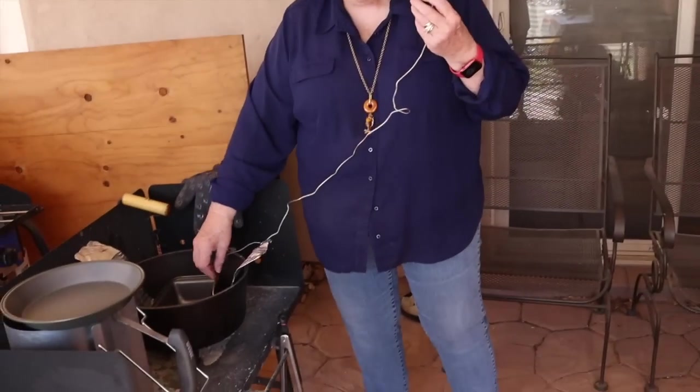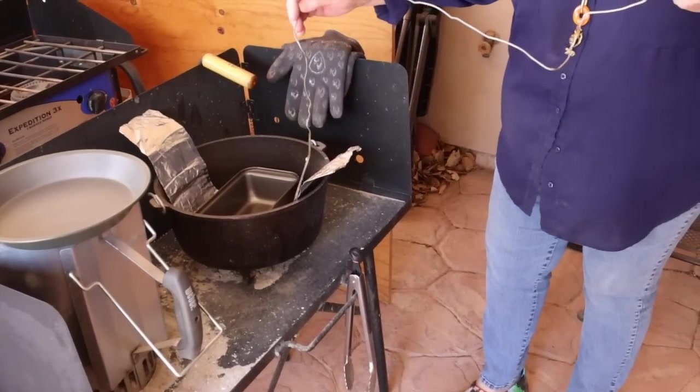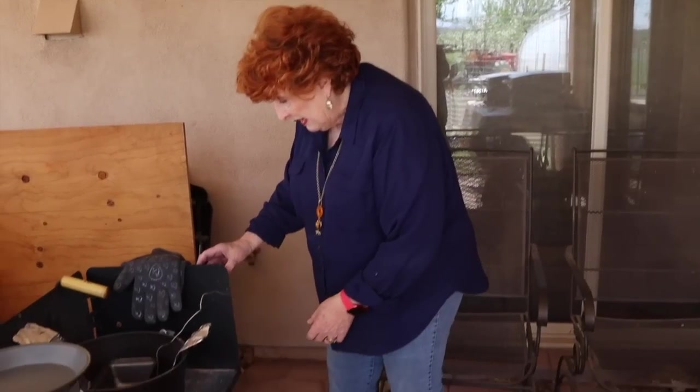For accuracy and the best results with Dutch oven cooking, it's good to know the temperature. This thermometer has a probe — you can stick it in meat, in bread, or just lay it in the oven itself. I usually drop it right in the oven while preheating so I know when it reaches 400 or 425 degrees and I can put my bread in. It has a magnetic strip on the back so it's easily placed right on the wind guard.